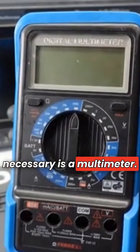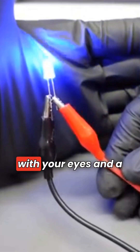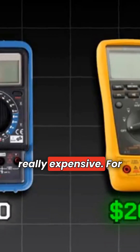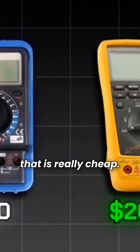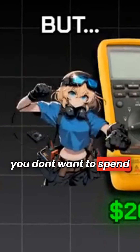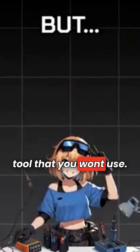A tool that is super necessary is a multimeter. You can't see electricity with your eyes, and a multimeter allows you to see electricity. Multimeters can be really cheap or really expensive. For your first one, get one that is really cheap. If you feel that your multimeter is limiting you, then upgrade. But you don't want to spend money on an expensive tool that you won't use.